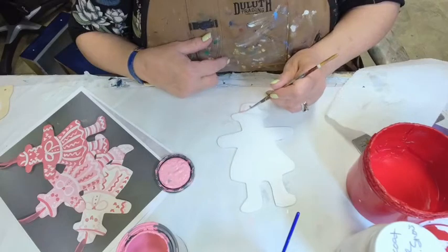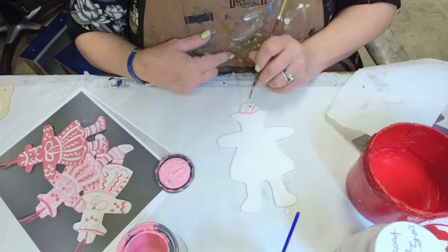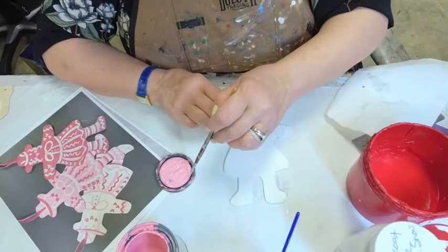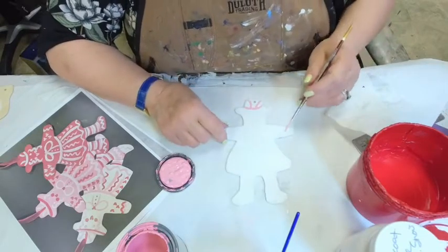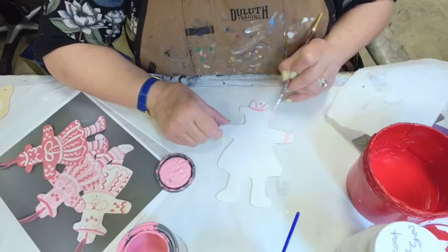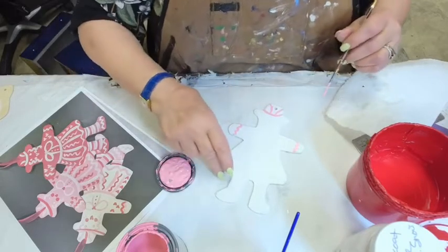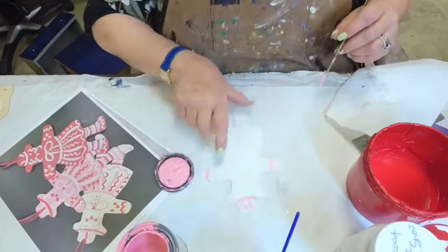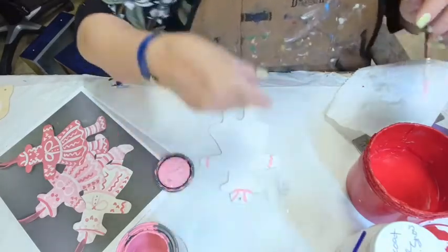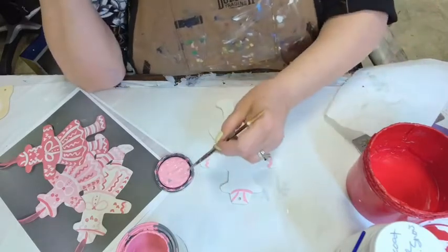I'm going to do a little pink and then it goes like that, and like that. Get some water on my brush and we're going to have a little squiggle on the cuff. I do have to turn it right side up so I can actually see what I'm doing — I'm sorry when that makes it awkward for you to look at it, but if I don't have it in a way I can see it, it doesn't come out that well.